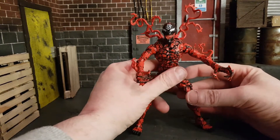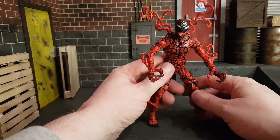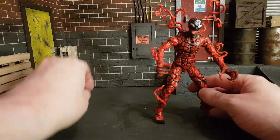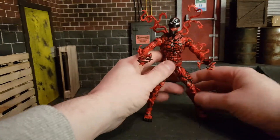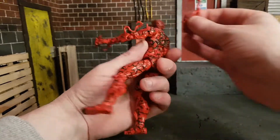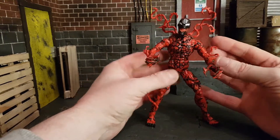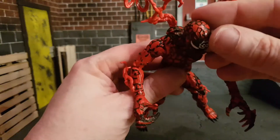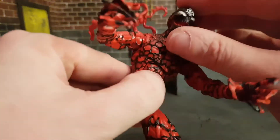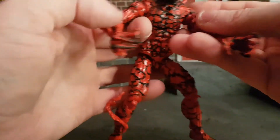That head looks absolutely stunning — so creepy. The figure itself is fantastic. He comes with a regular Carnage head as well that you can use for Ben Reilly Carnage or even Norman Osborn Carnage, who became the Red Goblin. First impressions are just wow. The appendages look great, and all the details on the top of the head are actually sculpted, not just painted on. No articulated jaw, but that's fine. Everything around the figure just feels sculpted.